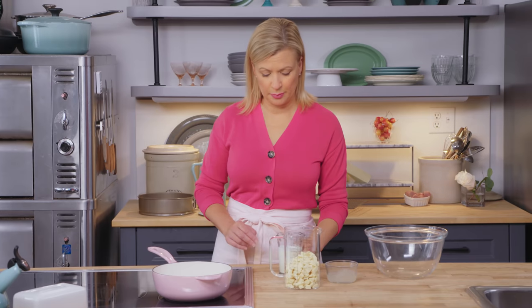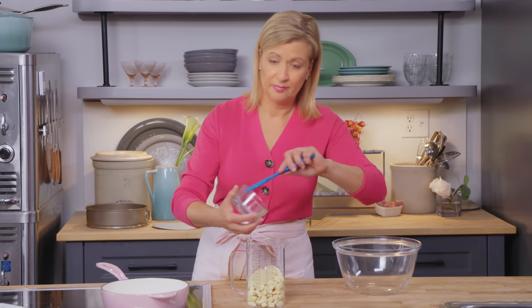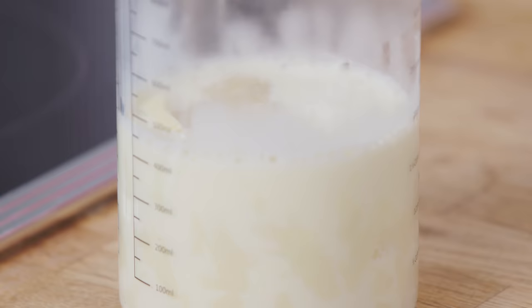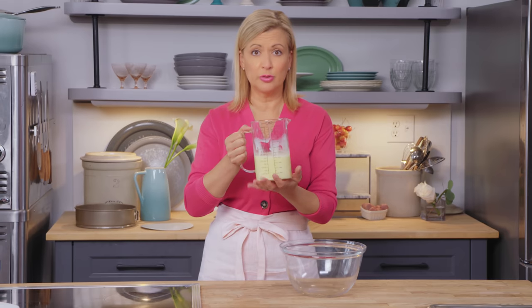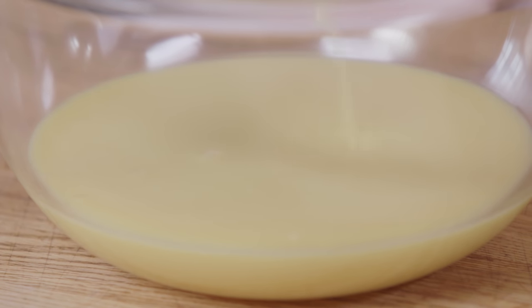Now it's time to make the white chocolate mousse. I have three quarters of a cup of whipping cream that I'm going to bring up to a full simmer. I have 10 ounces of white chocolate chopped up, and I'll add to that one tablespoon of gelatin powder that I've soaked in a quarter cup of cool water. I just spoon the gelatin right on top of the chocolate, so when I pour over the hot cream, the hot cream does all the work. You can do this in a blender, food processor, or with an immersion blender. That 10 ounces of chocolate has cooled this mixture a little, but you want to cool it to just above room temperature, which can take about 30 minutes.